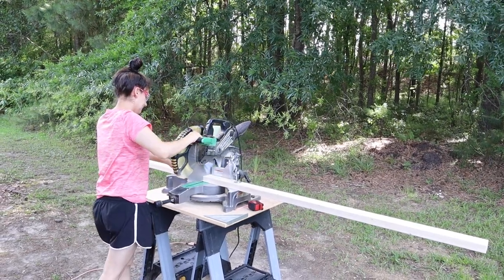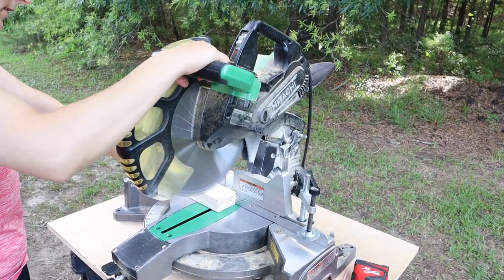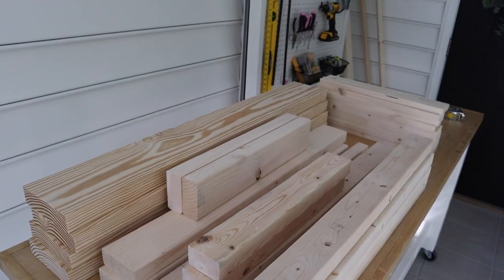Step one is to make the lumber cuts for the grill cart. Start by making all of the lumber cuts with the miter saw. You can get a full cut list on my blog linked below this video in the description box.